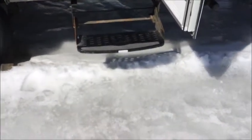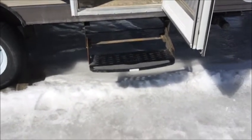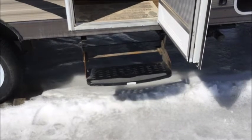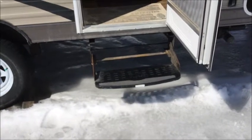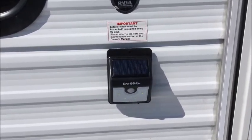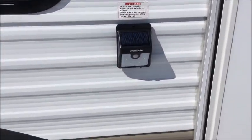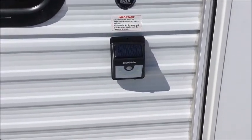I believe the new models have a different step system. This one has a single step, and it's quite a drop both down to the step and then to the ground, so the camper ends up shaking even with the stabilizer jacks when you're getting in and out. I've purchased a double step — it hasn't arrived yet but I'm definitely putting it on. Out here I've mounted a solar-powered motion-detecting light using extremely strong Velcro so I can take it off when traveling.